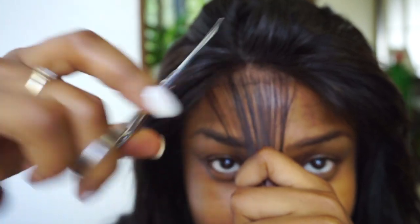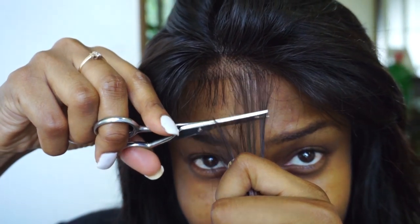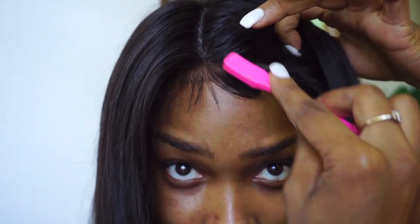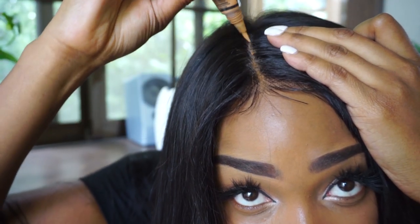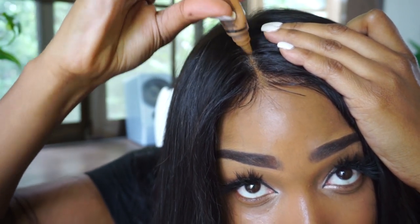I also cut some baby hairs and slicked them down with some gel — totally optional, you don't have to do this part, I just like to, and I usually struggle with it. I went over the part with some concealer to make it match my skin color a little bit better, since the lace and silk base are two different colors, so you want to camouflage that.